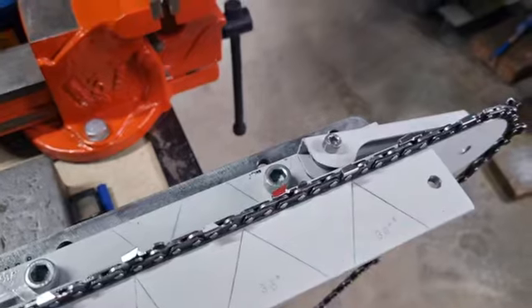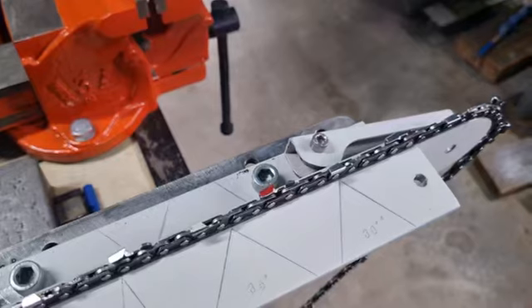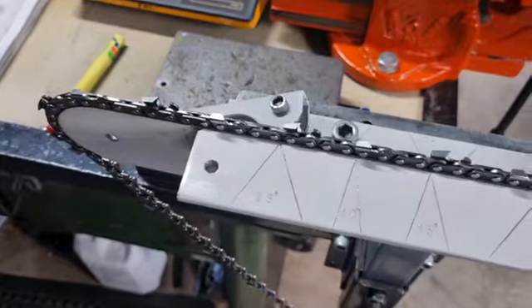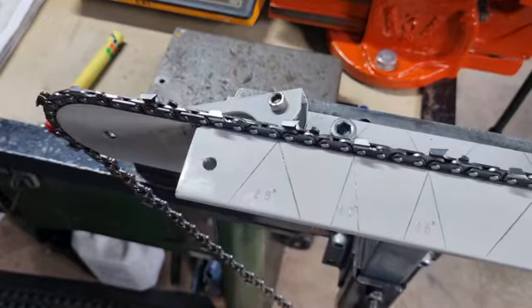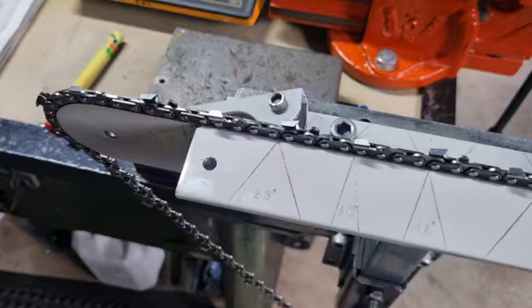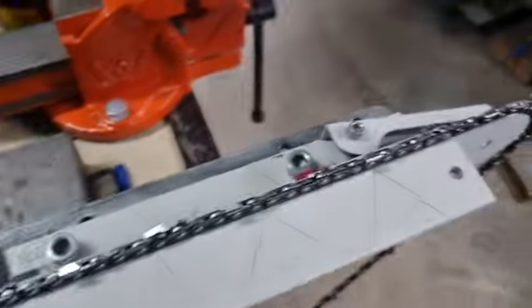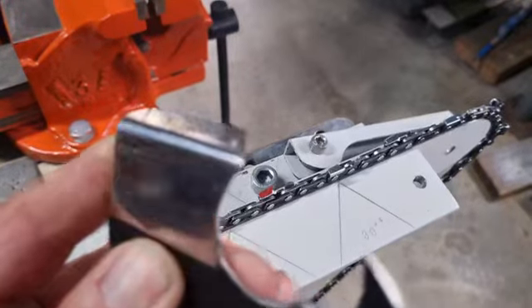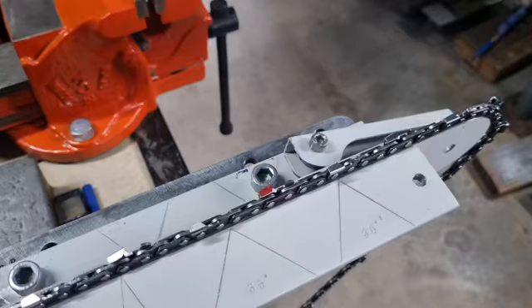30 degrees is a good angle — it will hold the edge for quite a while. Going sharper in angle, like 25 degrees, means it holds the edge longer, but remember 25 degrees is for full chisel and 30 degrees is for semi chisel. Semi chisel has the much larger working corner so it's less prone to going blunt, but it cuts about 10 percent slower.